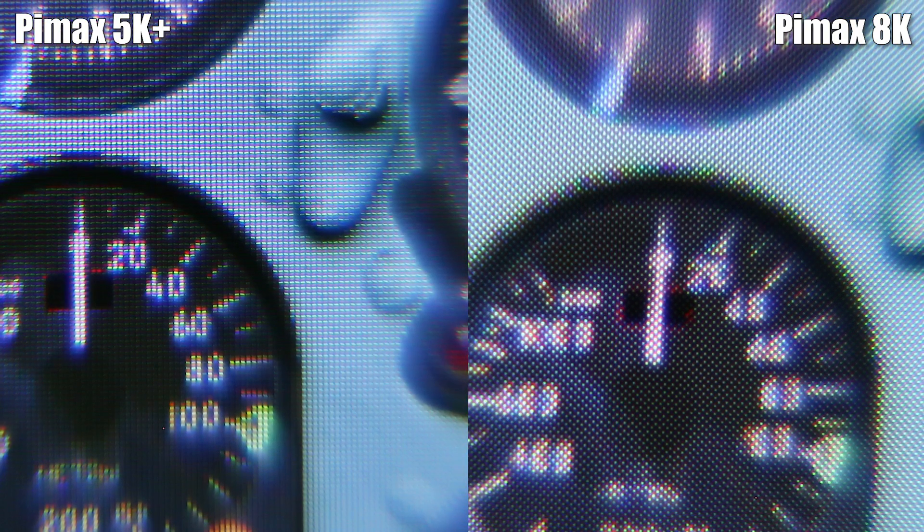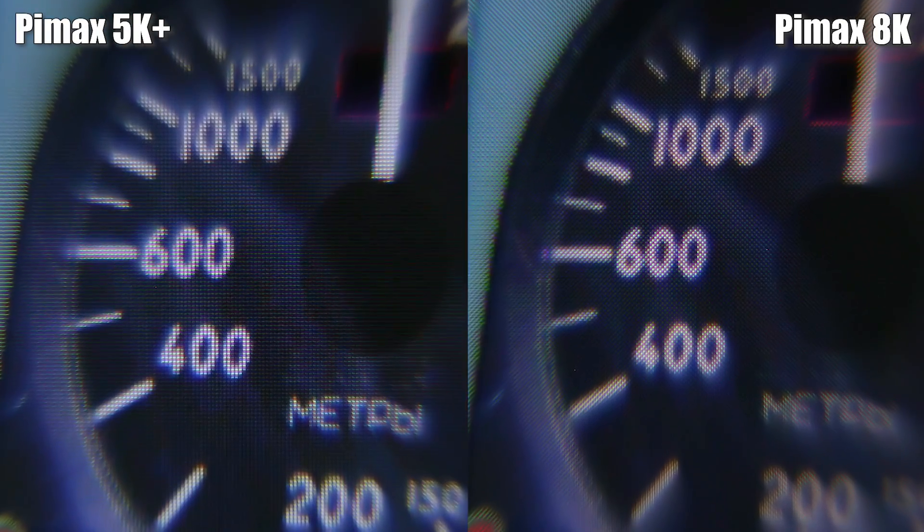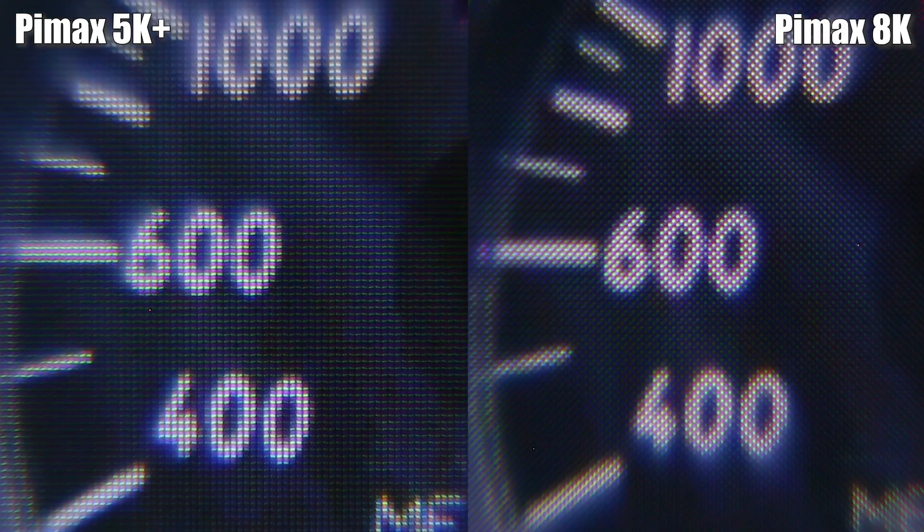The Pimax 5K Plus panels are doing an exceptional job rendering the gauges, and simply everything is readable from normal sitting distance. The 8K, on the other hand, produces a slightly blurry and much more unclear and unsharp image, making the gauges more difficult to read — even if they are still readable and do look much better than, for example, the HTC Vive or Oculus Rift. Let's lean forward in the cockpit now, get a little bit closer to the gauges, and have a closer look.